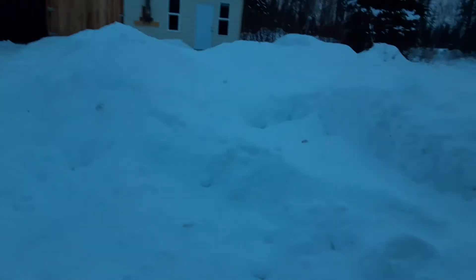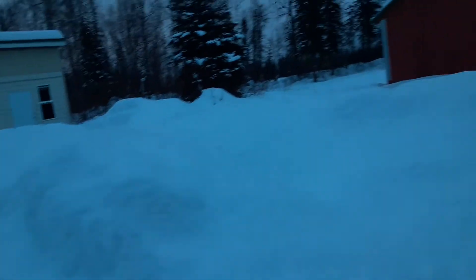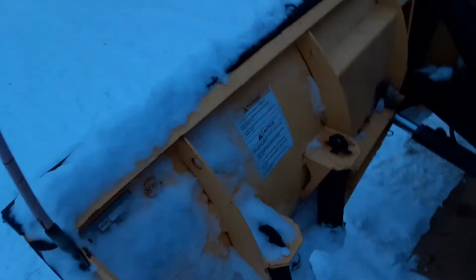Now I'm going to get out of the truck. We've had a little bit of snow over the past couple of weeks. Here's what it looks like — that's what I've been piling up. Okay, here's the left wing.